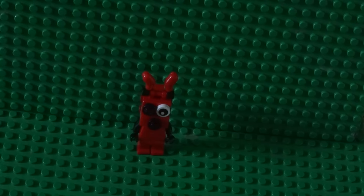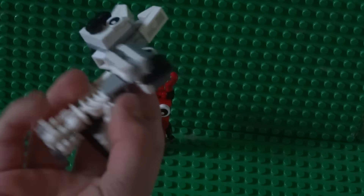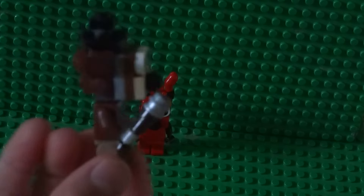Please check out my Mangle video — how to build Mangle from Five Nights at Freddy's — and how to build Freddy from Five Nights at Freddy's.